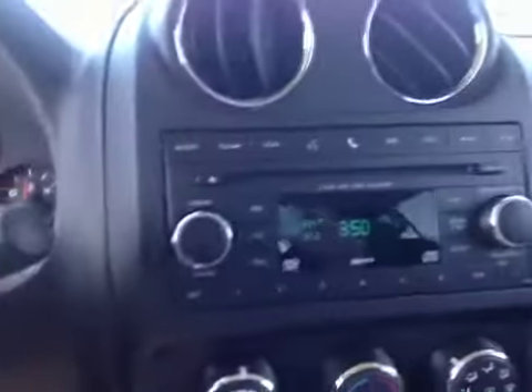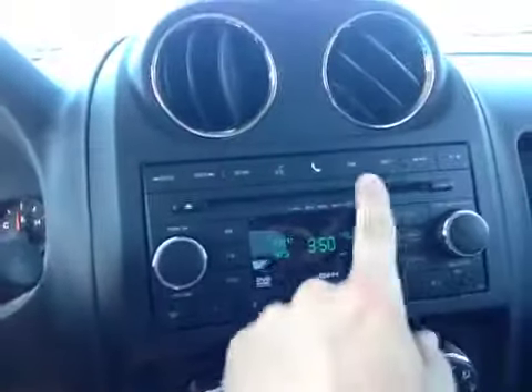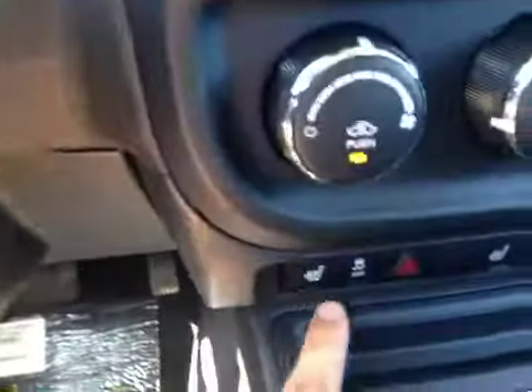Here in the center we have a 6-disc CD changer with MP3 capabilities, as well as an auxiliary input and Bluetooth hands-free calling. There are also air conditioner and heater controls and heated seats down here along with the shifter.